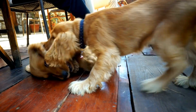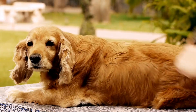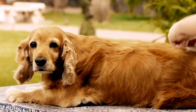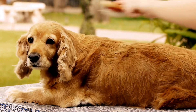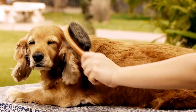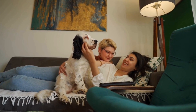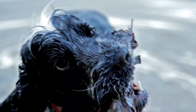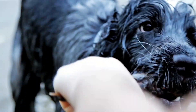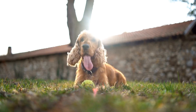During the crate training process, you may encounter some challenges. If your English Springer Spaniel shows signs of distress, such as excessive whining or barking, try not to give in immediately. Instead, reassure them with a calm voice and wait for a moment of silence before opening the crate. Reward and praise their quiet behavior to reinforce the desired outcome. If necessary, consult a professional dog trainer for additional guidance.